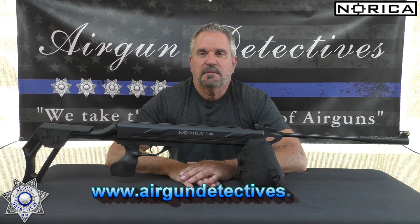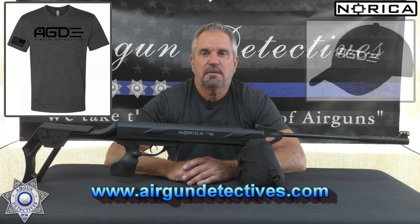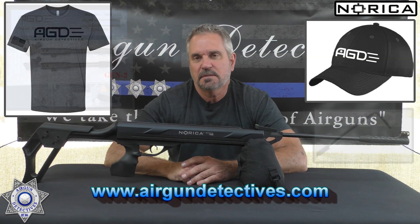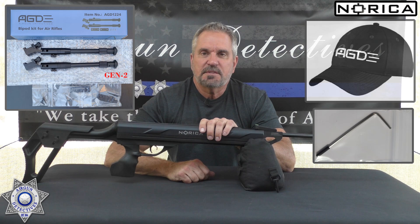Welcome to another episode of Airgun Detectives. I'm your host JC and today we're going to take the mystery out of something pretty special — the Norica Omni ZRS. If you haven't already, do me a favor and hit that subscribe button down in the corner. It doesn't cost you anything; it's absolutely free but it really helps support the channel.